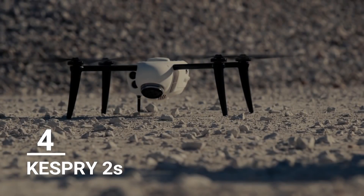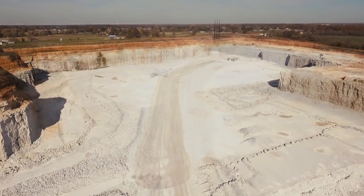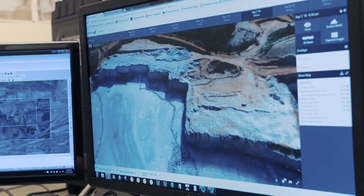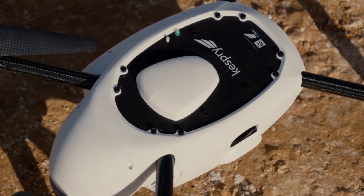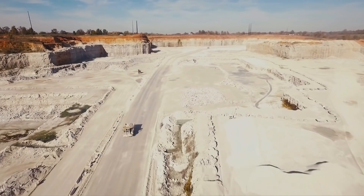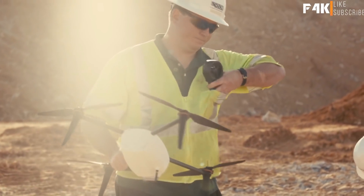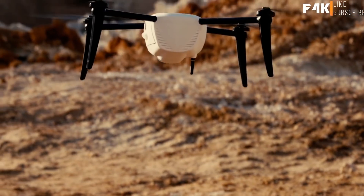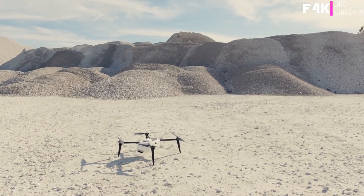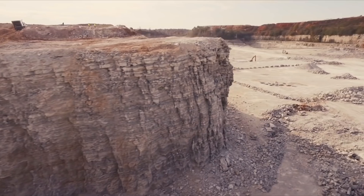When you fly with Kespry, you take to the sky and bring back powerful, accurate data. You produce intelligent maps so your business can succeed, using the latest technology to increase efficiency and stay competitive. The new Kespry Drone 2S system maximizes your accuracy, allowing you to do more with your data with greater confidence. The Kespry drone is reliable and accurate.